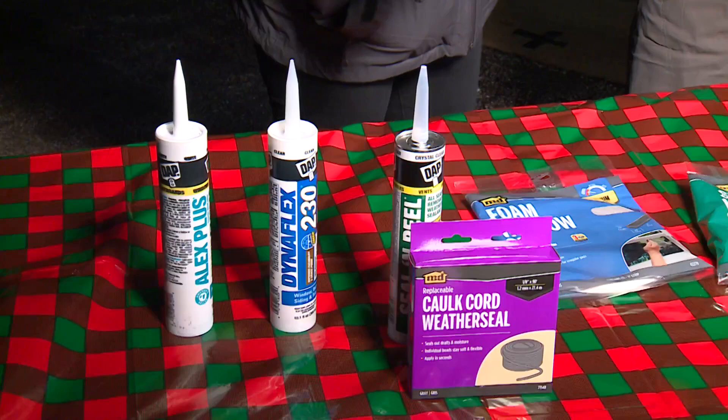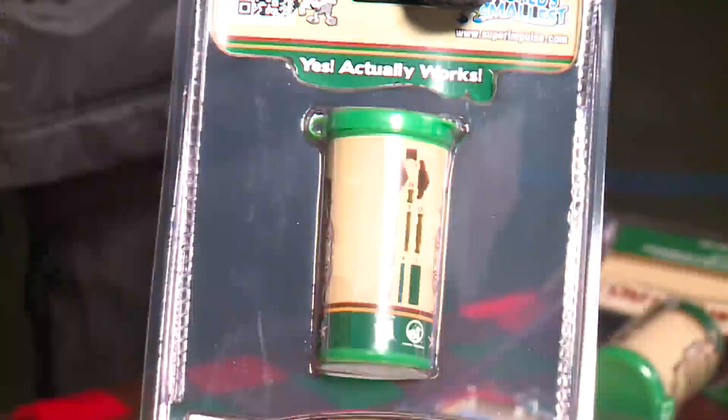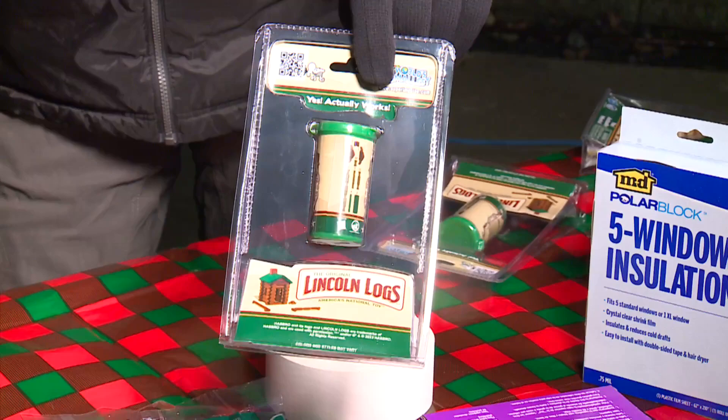Everything I'm showing you here — the combination of it all — is maybe $50, and you don't need all of it. The tubes of caulk are several dollars, $5, $6, $7, and you will be more comfortable if you do this. I'm going to donate some Lincoln Log sets — little mini Lincoln Log kits. Mom and dad, if you put these together, you can leave them there for like an hour. Lou, it's good to see you. Nice to see you. Happy holidays, buddy.